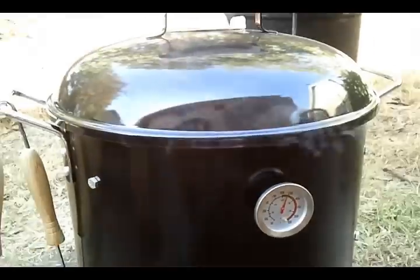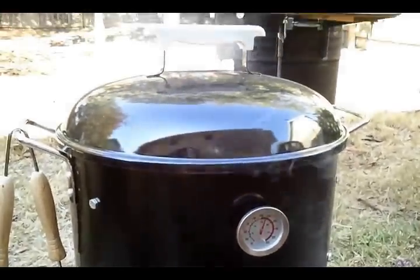It's leaking from the lid — that needs to be taken care of. I'll get a silicone gasket and fix that. I had a feeling this was going to happen. This is the first smoke on it, so.